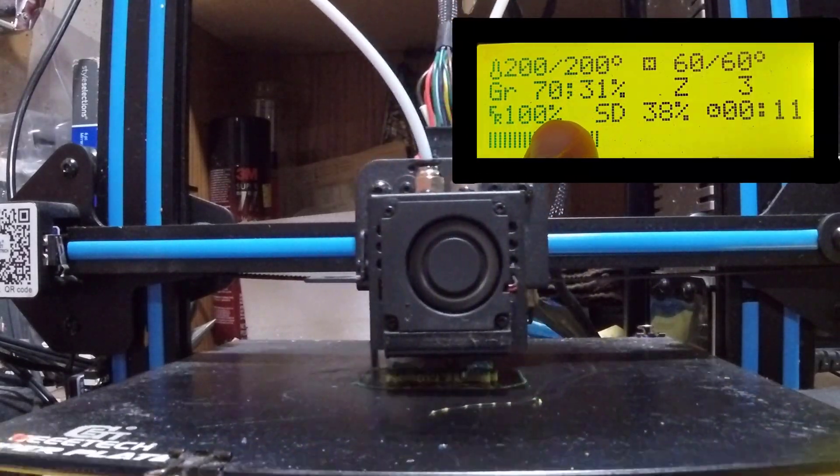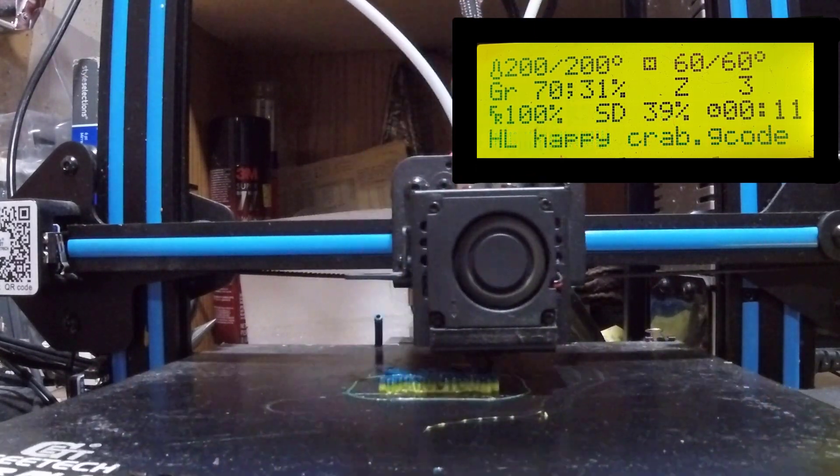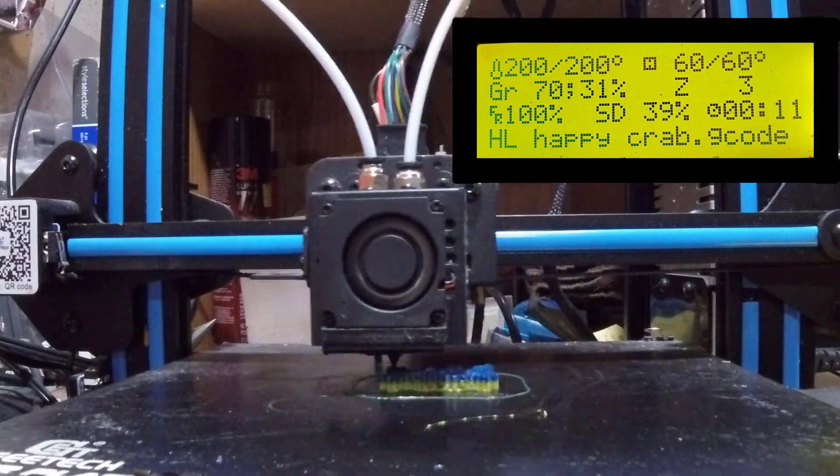Right here you can see that the gradient is already at 70/31 — it does it all automatically. How slick is that!